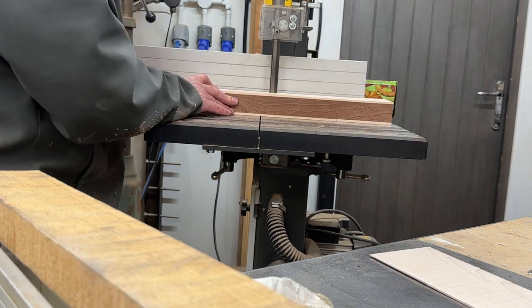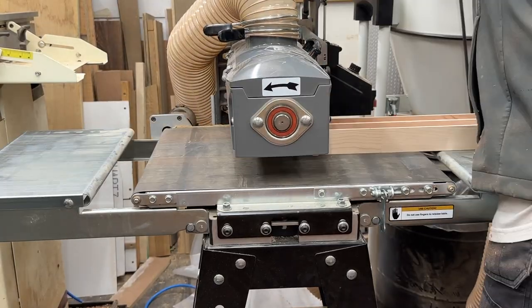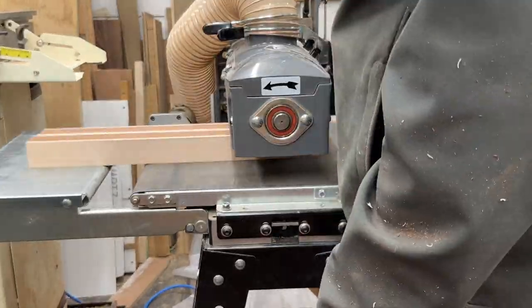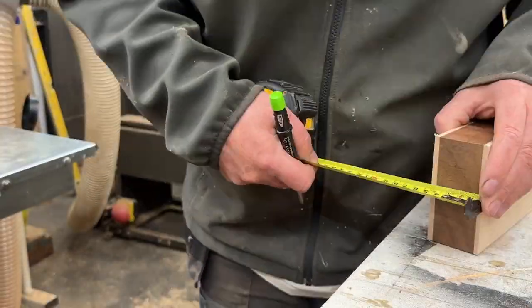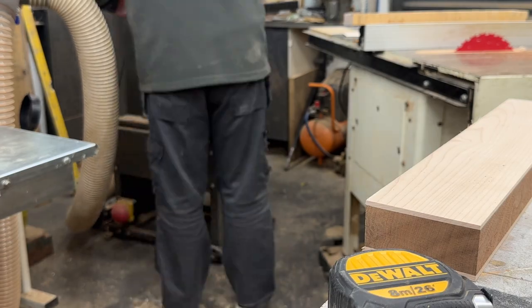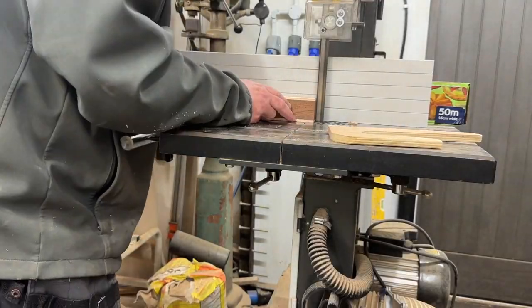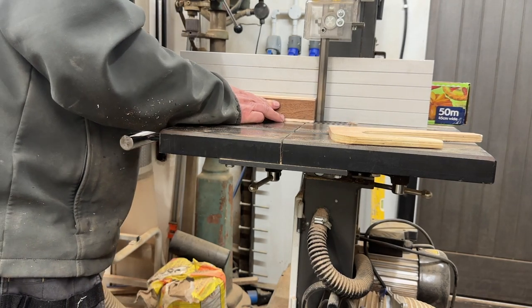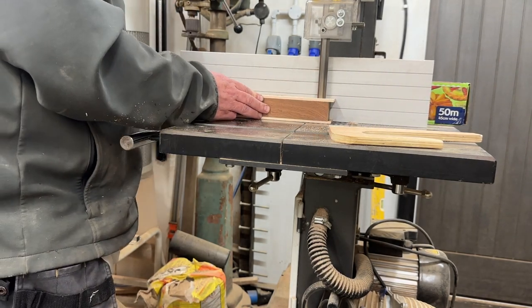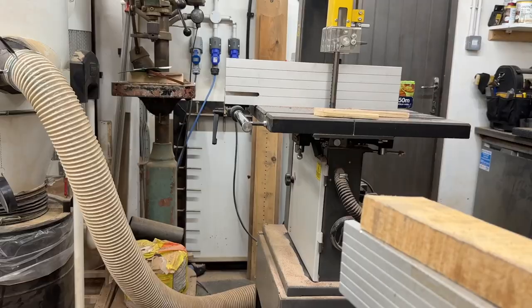From those halves I then cut those in half again to create the two side pieces for the coaster. As you can see, I made a bit of a mistake here and made them way too thick — there's a lot of head scratching and pondering. I go back to the bandsaw to re-saw one half of those again, because the side pieces are quarters not halves. Always learning.